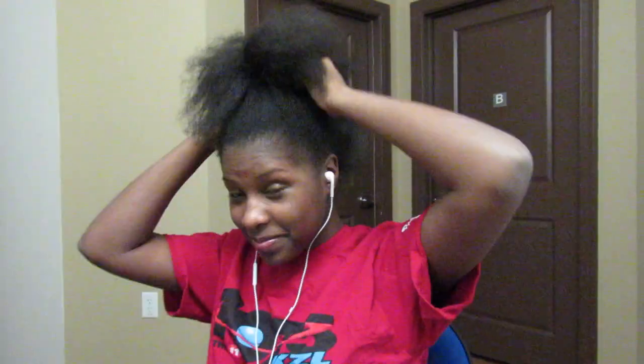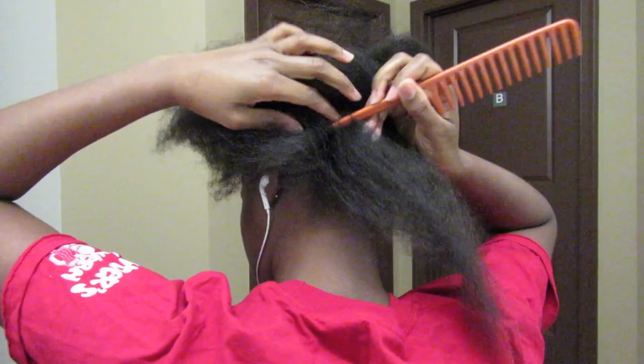Hey you guys, it's Deja Jenna, welcome back to my channel. For today's video we are going to be doing bantu knots on stretched hair. Let's just get right into it.